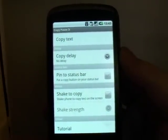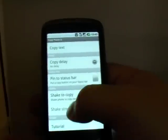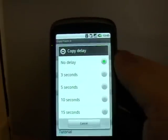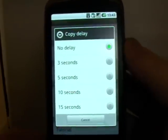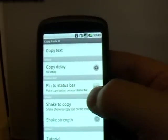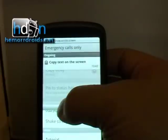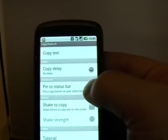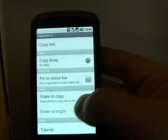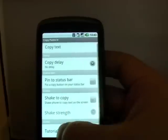Basically, what it does is it allows you to copy and paste anything from your screen at any time. We've got three different options before the actual thing. You can set a delay — I've set it to no delay, but you can have up to 15 seconds. You can pin it to the status bar at the top, so any time you need it, it's there. I don't particularly like that myself — it's the kind of thing I'm only going to need maybe once every week or two. You can also have it so that shaking your phone brings it up, and then you can set the shake strength.